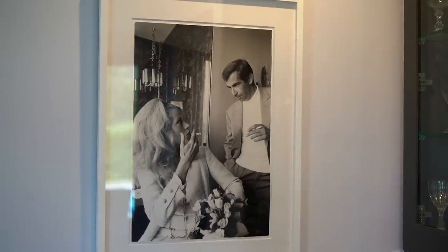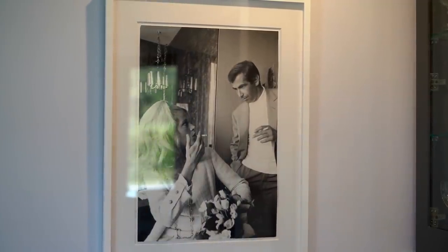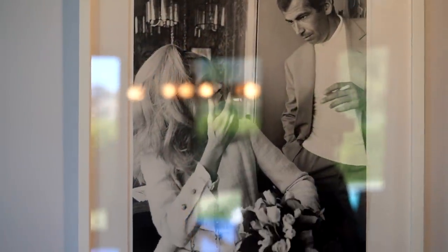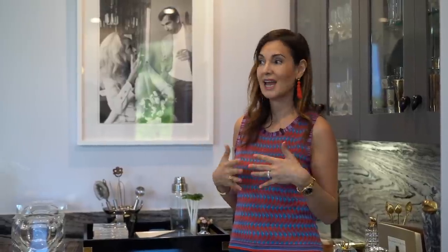My absolute favorite part about this bar is the photography behind me. This was given to me by a dear friend — it's an original Dennis Hopper photograph. It's Jane Fonda on her wedding day having a cigarette, hanging around her bar at her home, so it really ties back together with this bar and it's a great conversation piece.